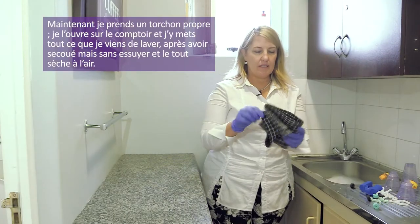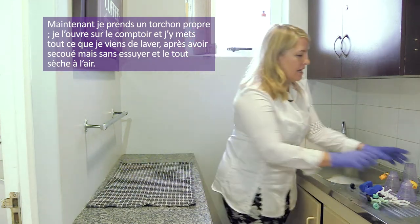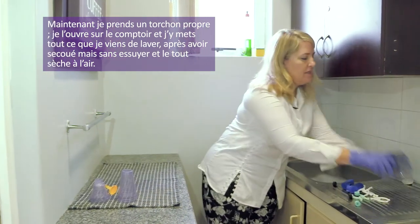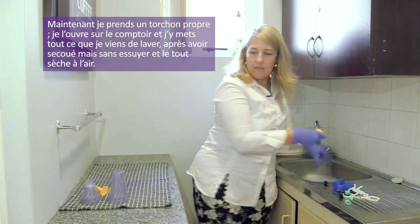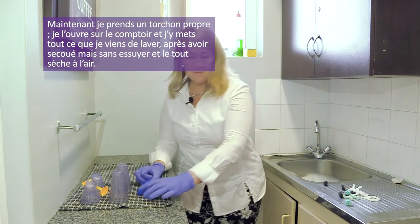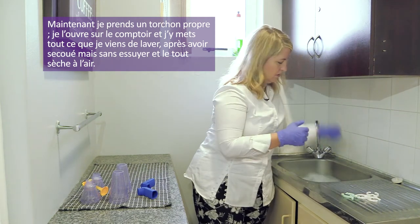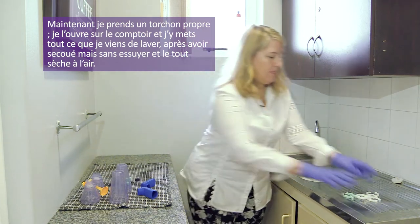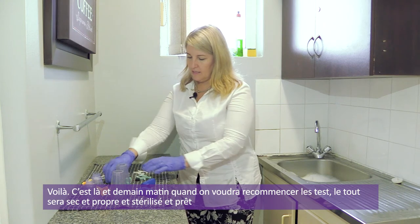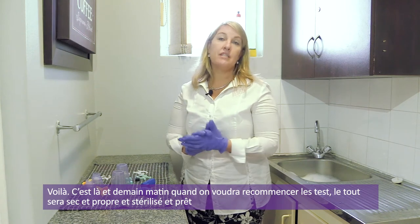I take a nice clean cloth and lay it out. I take my newly washed equipment, shake it off a little to remove as much water as possible — but not rubbing it in any way — and leave it out to dry. By tomorrow morning when we want to test again, it'll all be dry, clean, and fresh and sterilized.